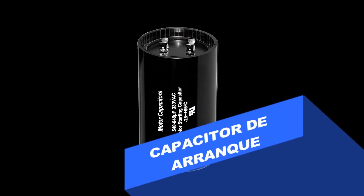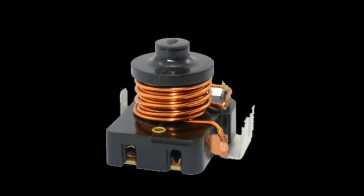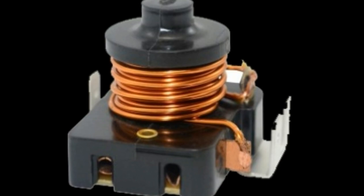Capacitores de arranque. Estos capacitores son casi siempre de forma cilíndrica y tienen un cálculo de microfaradios de 90 a 400. Estos capacitores se han diseñado para permanecer momentáneamente en el circuito y se sacan eléctricamente por medio de un interruptor de transmisión. Esto se lleva a cabo con el uso de un relé o de un interruptor centrífugo.